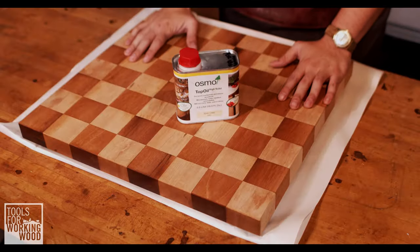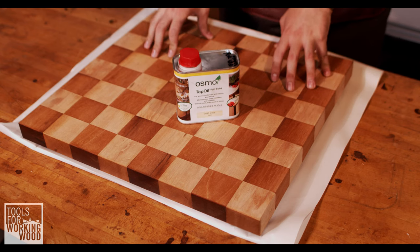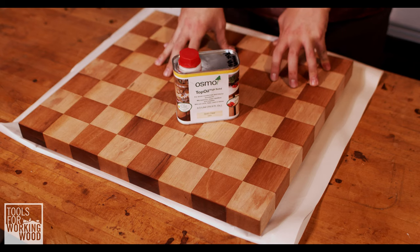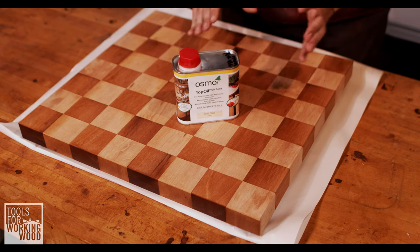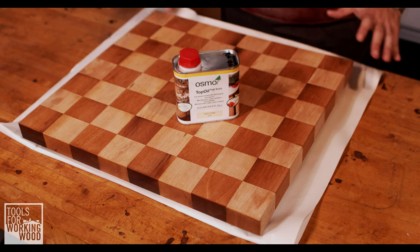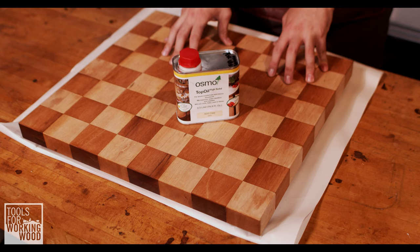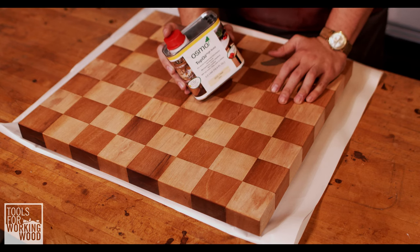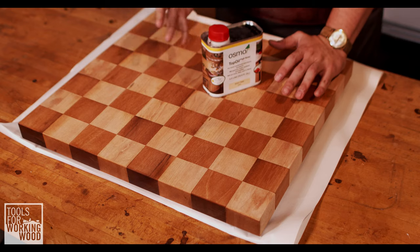We've got our cutting board and the Top Oil, and we're going to go over a few different ways to apply it. I'm going to do three coats of the Top Oil on this cutting board. The first way is going to be probably the simplest way to apply any of the Osmo products, and then we'll go over a couple of ways that are a bit more unique. The Top Oil, just like all the other Osmo products, should be shaken or mixed really well.